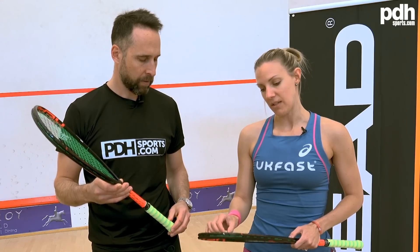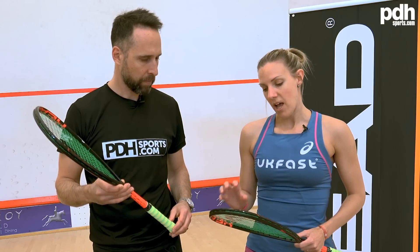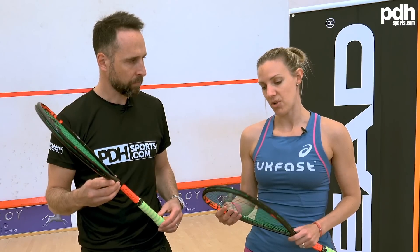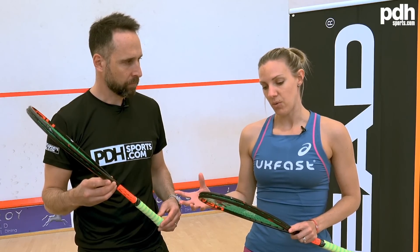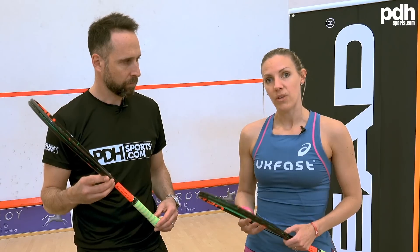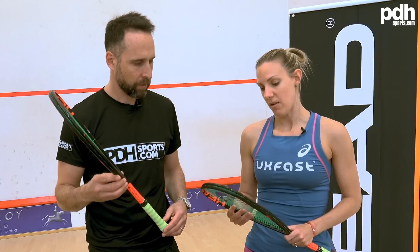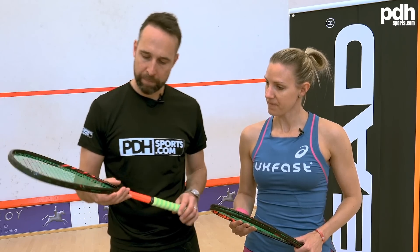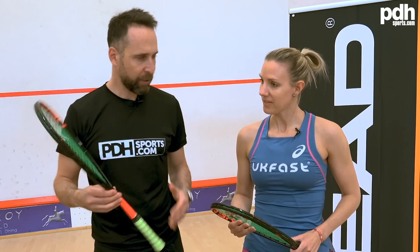The fan pattern obviously puts more string in the racket and makes the gaps between strings a little bit smaller. I do use a really thin string, which helps with the gaps not being too small. For a regular player, I'd suggest going for a thicker string for more durability, and you could easily go with the normal string pattern — but for me personally, the fan pattern works really well.